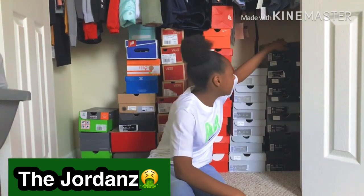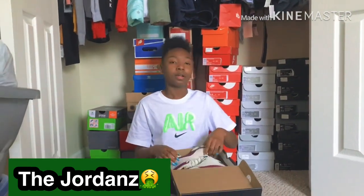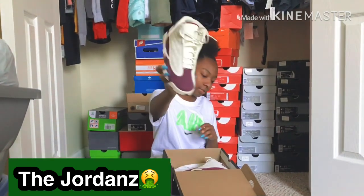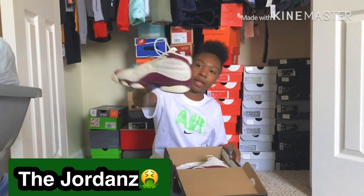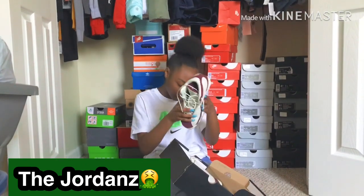All right, let's see — got the 13s right here. I don't really wear these like this no more. They got a purple and a light purple, kind of like velvet. I don't really like these because the white gets dirty real quick.